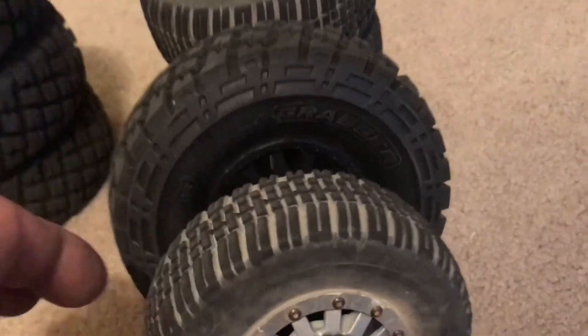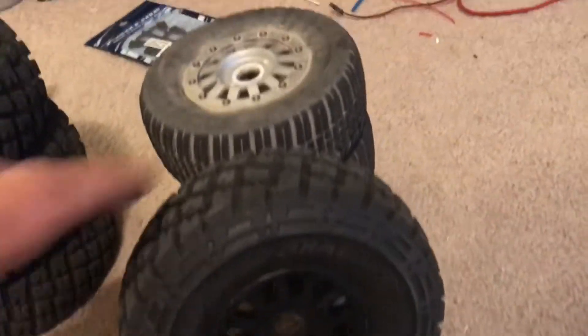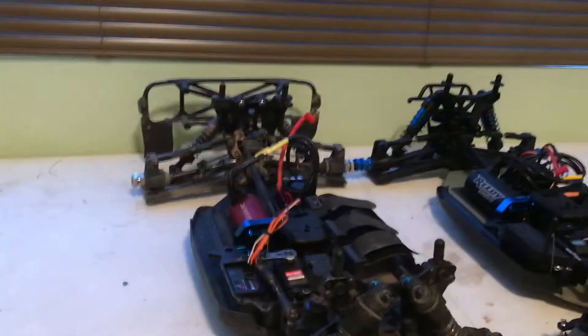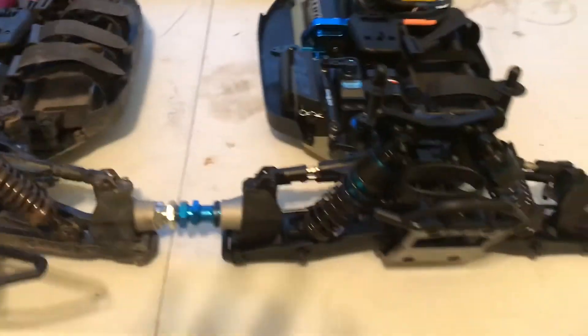The DB8 rock-crawling tires compared to a short-course tire — these DB8 tires are really, really soft, and I like them. Eventually the SC8 is going to turn into a DB8 for me, and then I'll have two. Same truck, different price.